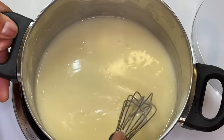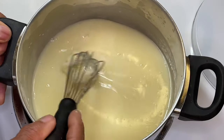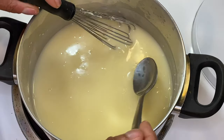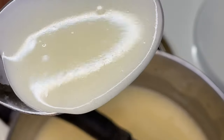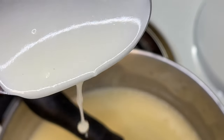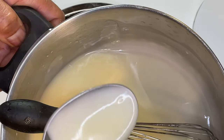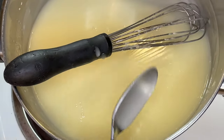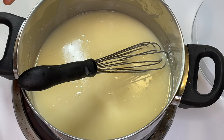Alright guys, this sauce is where I want it to be. You might not be able to see the consistency on camera, but I can definitely feel it and see it. You can see it's not as loose as it was — it's not watery like the chardonnay was. It's tightened up. That's a basic simple white wine lemon butter sauce. That took what, four minutes tops.